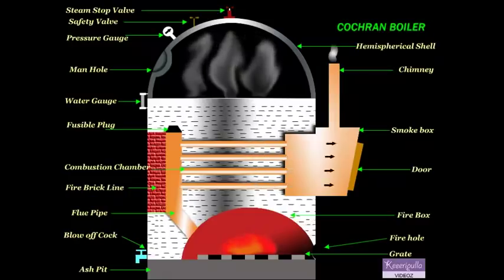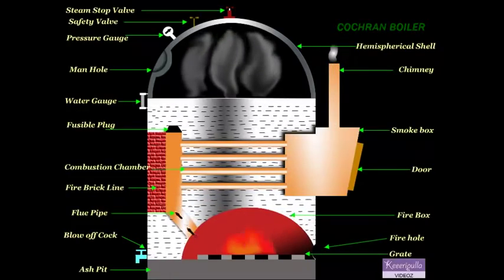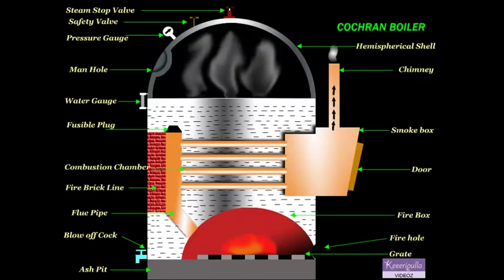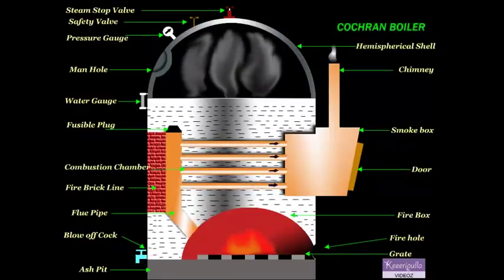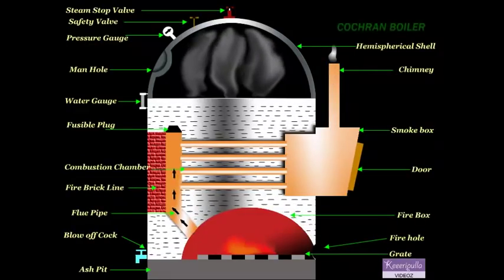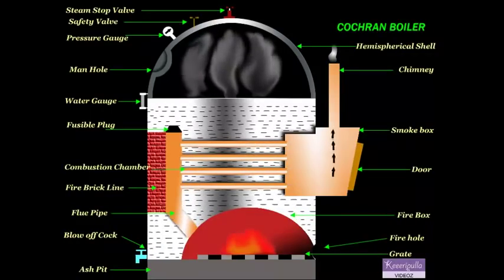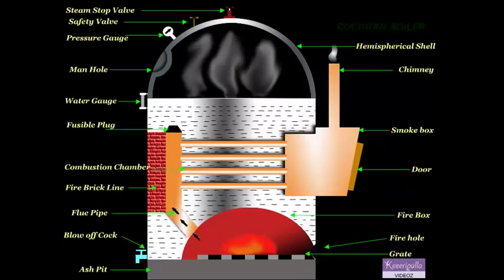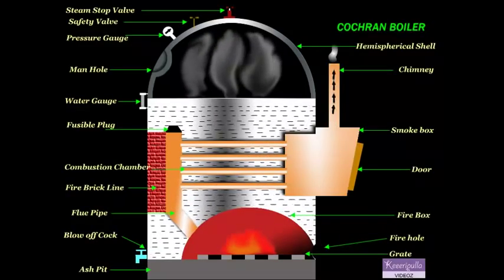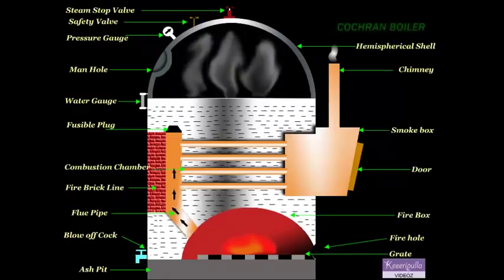When the blow-off cock is opened during the running of the boiler, the high-pressure steam pushes or drains out the impurities like mud, sand, etc., collected at the bottom. The fusible plug protects the fire tubes from burning when the water level in the boiler falls abnormally low.